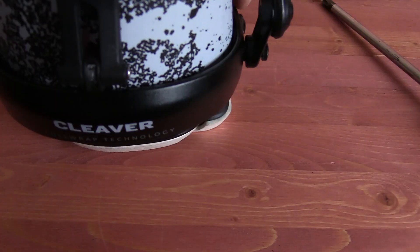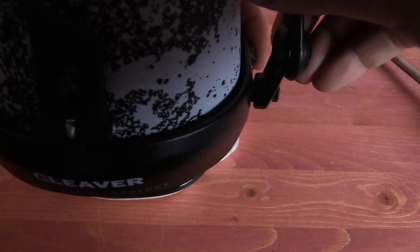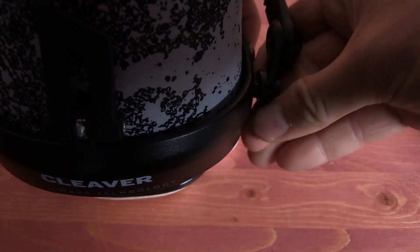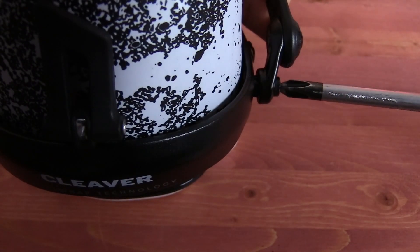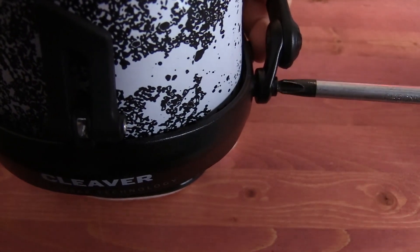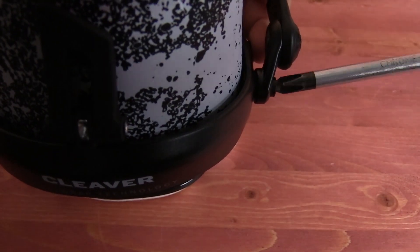Basically, it's another customization point for your instep in case you have pressure. It's two screws — you can just loosen them up, pop them out, slide them up or down, and tighten it in. That's all it is. It just helps you dial it in.